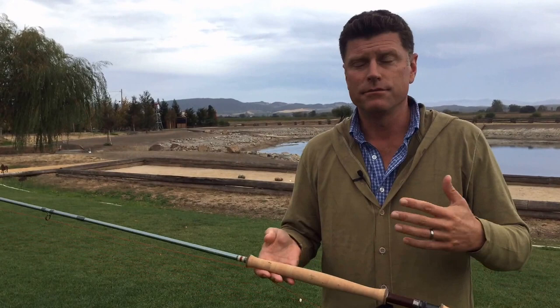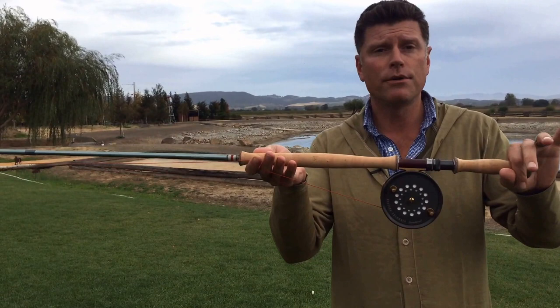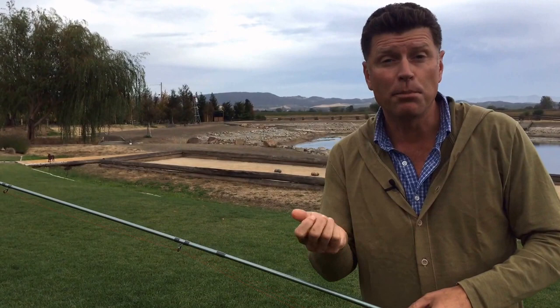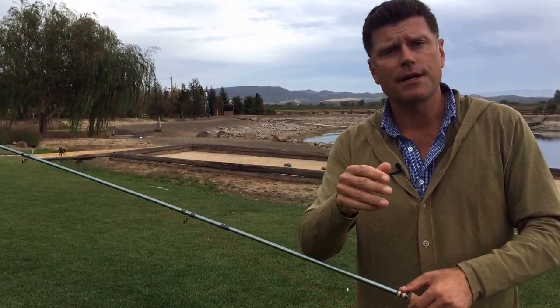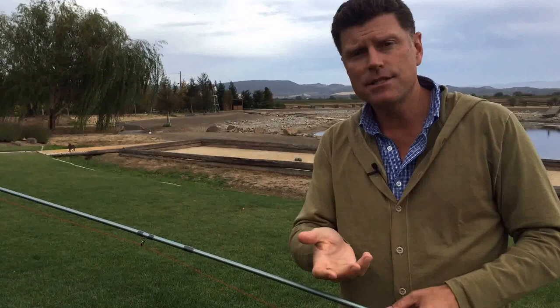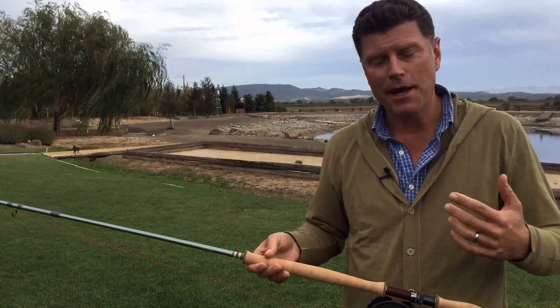I'm holding a two-handed fly fishing outfit. Sometimes you'll hear them called spey rods or a whole bunch of different terms. We at Leland call them two-handed because two hands go on the cork — makes it pretty simple. What's cool about a two-handed fly rod is, if you agree that a fly rod as it relates to casting is just an amplifier — it amplifies your ability to move the weighted fly line by storing energy in the flexed rod and transferring that energy into the fly line — then a longer amplifier can be great for a special type of cast: the roll cast, or water cast.